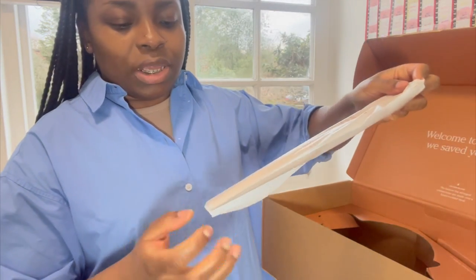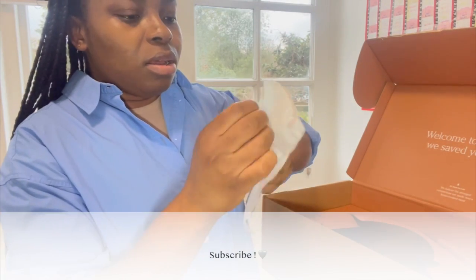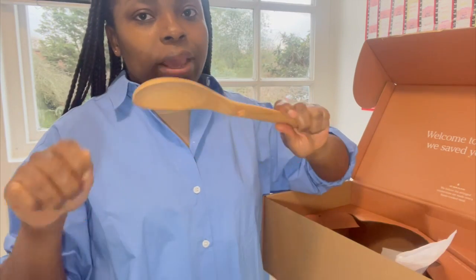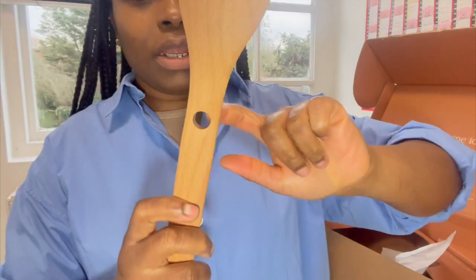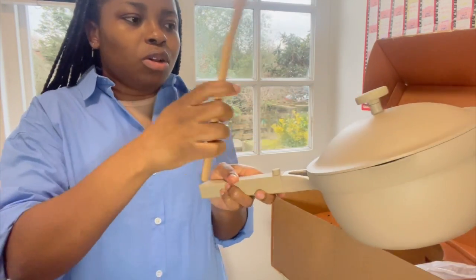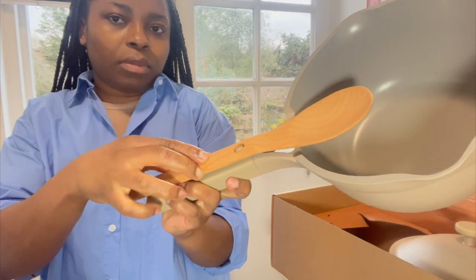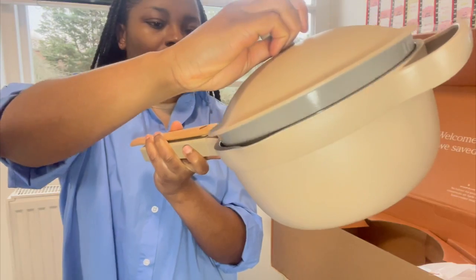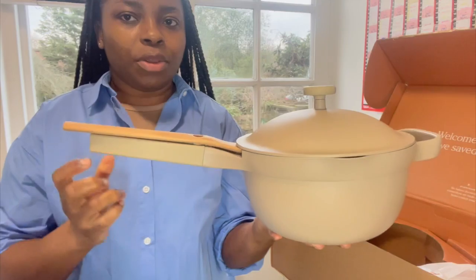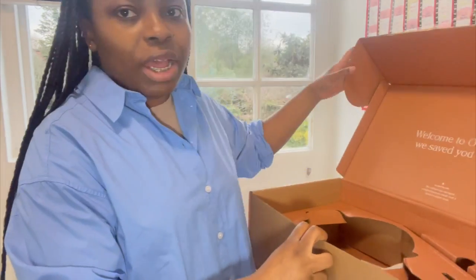They also give you three wooden spoons, which is great because I was actually about to buy some more from Zara. I love using wooden utensils — it's really good to keep your pots protected. The hole on the spoon means you can actually rest the spoon onto the pot while you're cooking, instead of putting your spoon somewhere else. That's everything in this box.